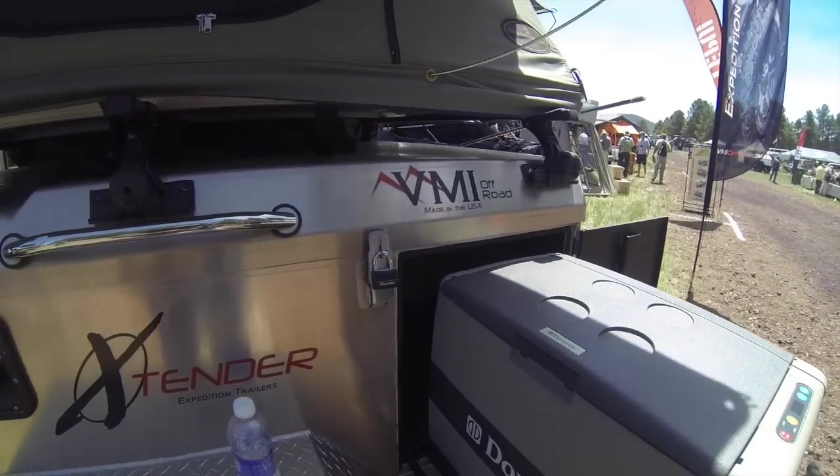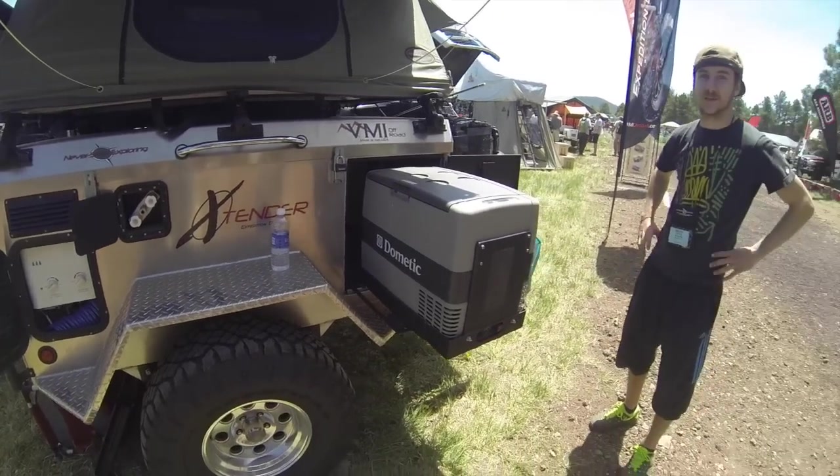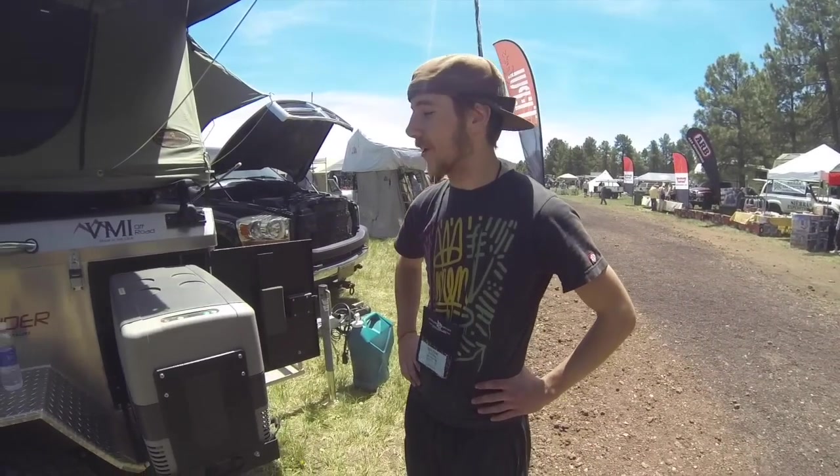We're here at the Overland Expo in Arizona, checking out VMI's products. Colton with VMI Off-Road — tell me what you got here.